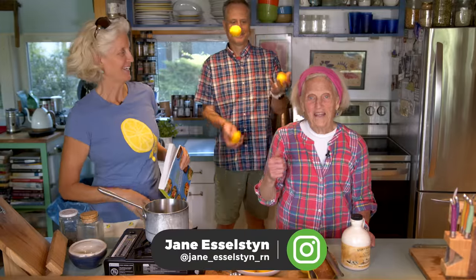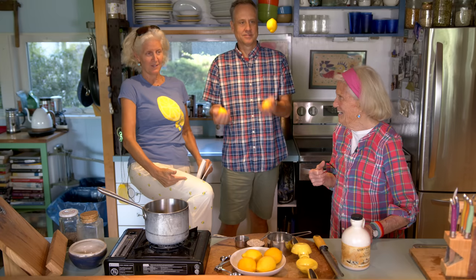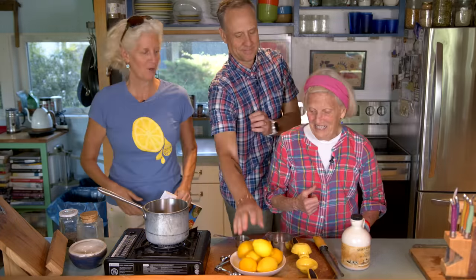Hi, I'm Jane Esselstyn. I'm Ann Esselstyn. And today is all lemon. I got my lemon acid queen shirt, my lemon pants on. And get a close-up of the juggling — you guys saw the juggling. Thank you, Bri.